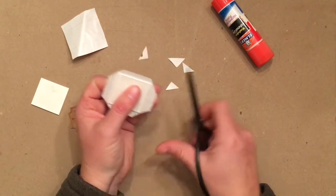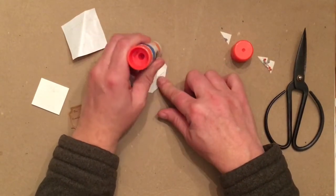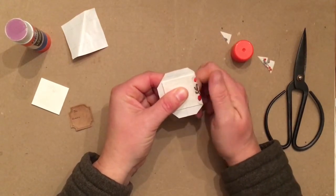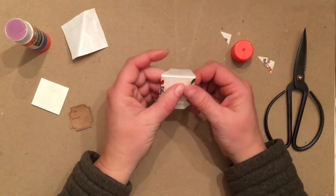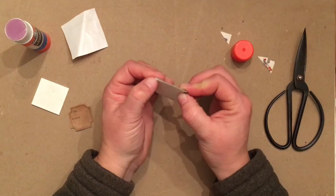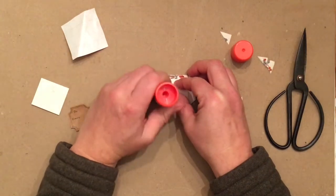Cut these corners off. Then come in with a glue stick and put glue on adjacent sides. Take the paper and push your thumb against it, push it down really tight and wrap it around as tight as you can. Take your fingernail where you left that little space between the cut and the paper board, and push down to fold it — almost like wrapping a present. That's going to help the corners stay really nice and neat and keep the corners of the paper board covered.